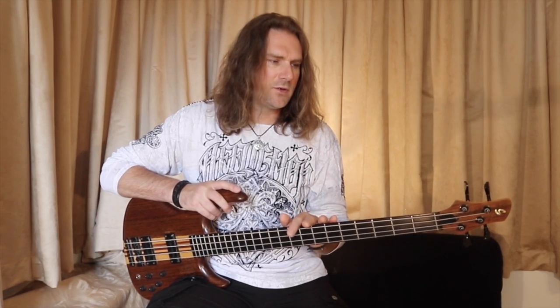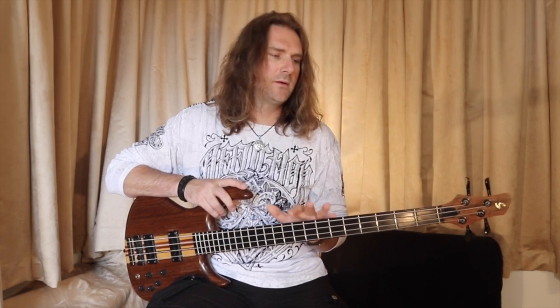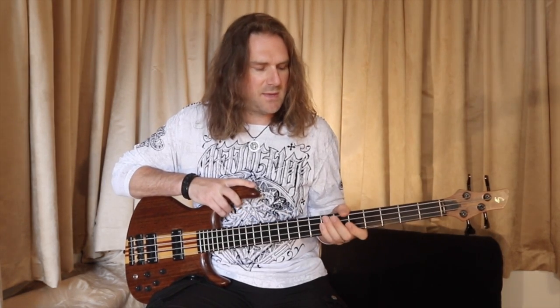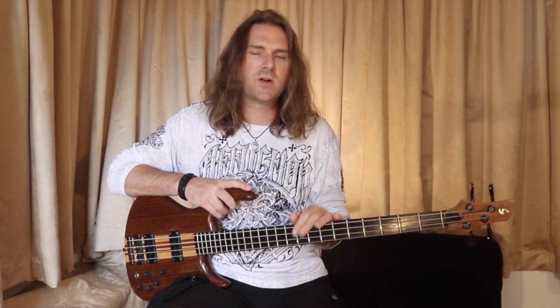After that I would start getting endorsement deals, but this bass guitar I never even considered trading or selling in any way. It's just such an amazing bass guitar and the sentimental value and the history we have together is just priceless.